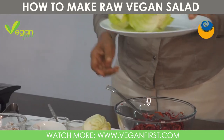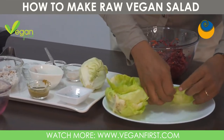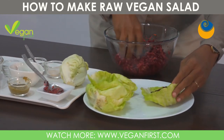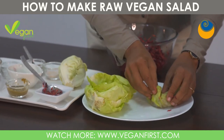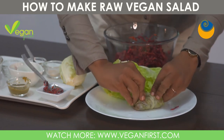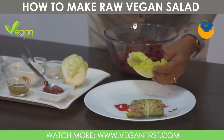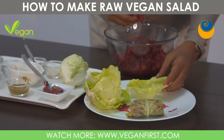Now we are going to roll these leaves with this filling so that it becomes a little roll that can be popped into your mouth. I'm going to use my hands for this. Put as much filling as you possibly can, because that's what makes the roll taste so good. Then fold in the ends and roll it up into a nice roll. There we are. And if you have big cabbage leaves you can just cut them in half.